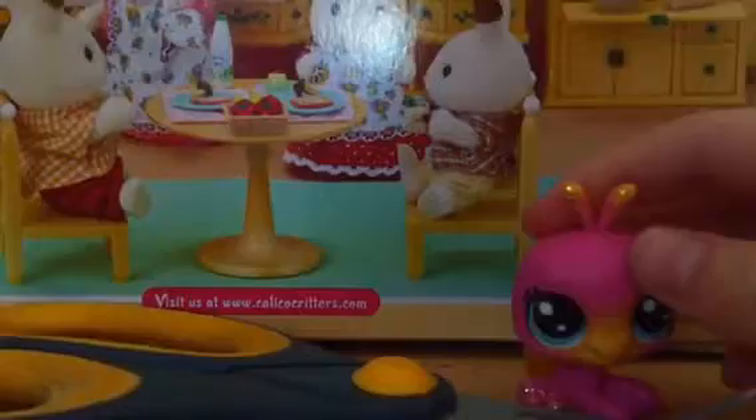If you saw the house tour set, you would know this. I just needed some better kitchen stuff, so I got the Calico Critter set. I'll be using these scissors, and since I just needed a bigger set, so I just wrote this sign — subscribe! Sorry about that, guys.